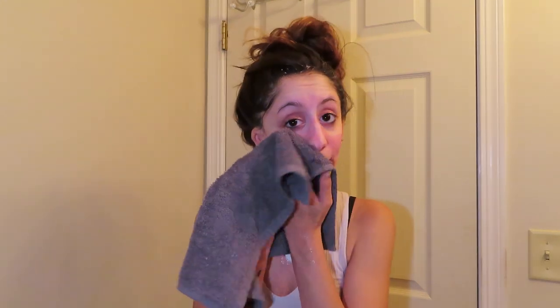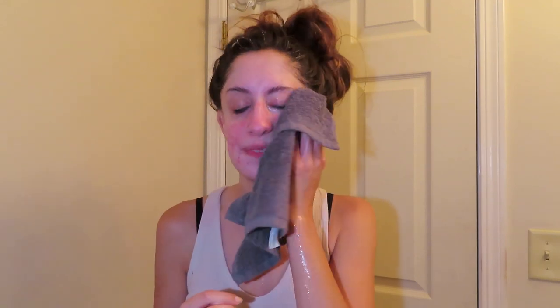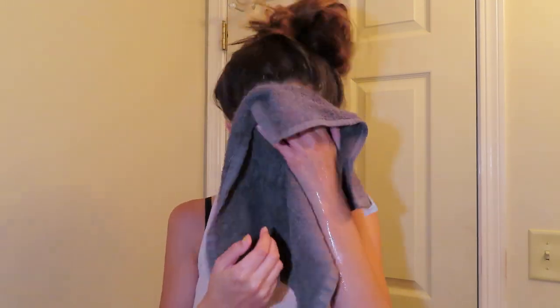A few moments later. Once I get that, I'm going to wipe my face down with this towel. Now, since my face is all clean, let's move to the next step.